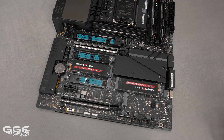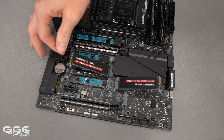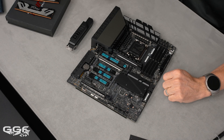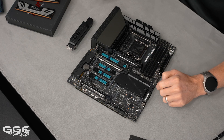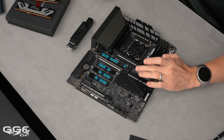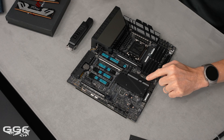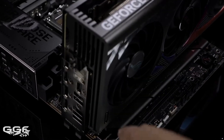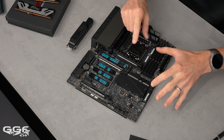The Q latch is simple — drop your SSD in, it locks, and just pops up to release. Moving on to the PCIe Q release: this replaces the old side button. When your card goes in it locks, and when you twist the card, the spring-loaded latch naturally releases it. No button needed, which is an improvement since that button often got in the way.